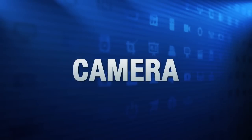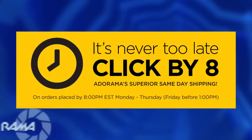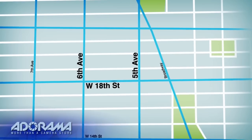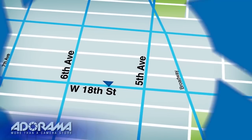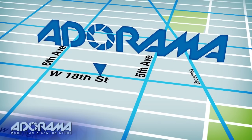For all the latest photography, video, and computer gear, visit Adorama.com. Place your order by 8pm and it ships the same day. Plus, next time you're in New York City, be sure to visit our store located on 18th Street between 5th and 6th Avenue. Bye-bye.